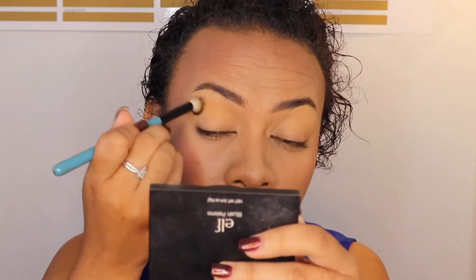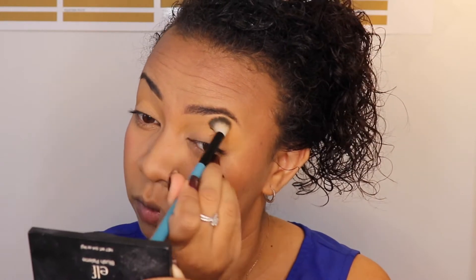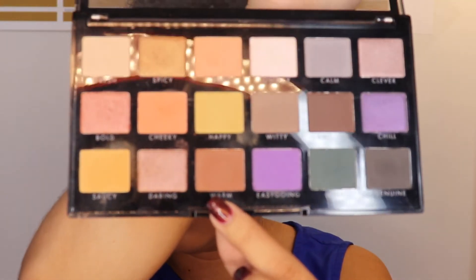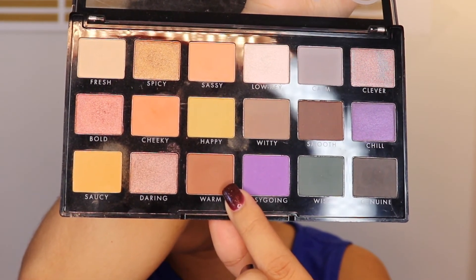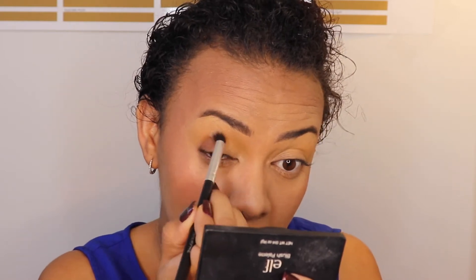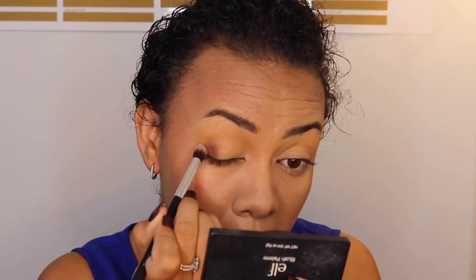With the transition color, always make sure to blend well — take your time to blend with any color, really, because that will give you the best result. The outer corner color is a little dark, so take your time: use a precision brush to apply it first, then use a fluffy brush to blend it after.